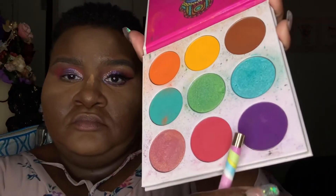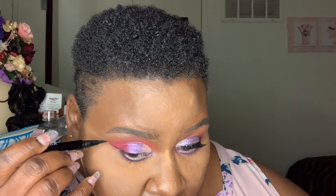For my lower lash line, I'm going back into the Zulu palette and using that dark purple. Then I'm going in with my iHeart Revolution Tasty Avocado mascara. Now I'm doing my liner, which is the Wet n Wild Pro Line felt tip liner.